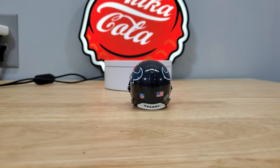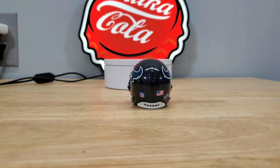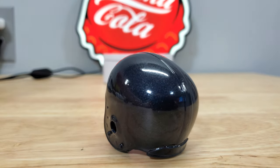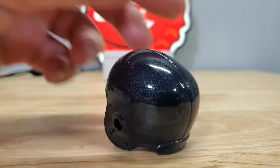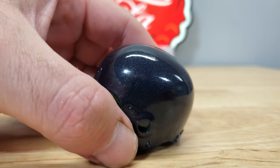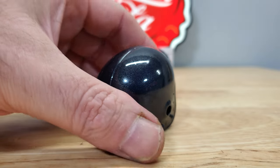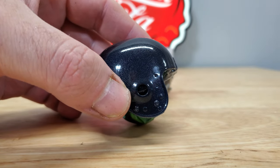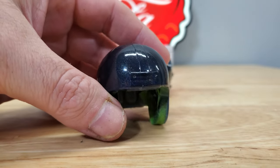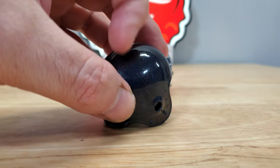This helmet is painted with RPO paint — the official paint, the same exact paint they use to paint the actual helmets. You can see the metal flake in there — it's a little dirty there, but see the metallic finish? That paint job is such a nice paint job. I really enjoyed painting these. It's so satisfying, and this is a really durable paint too — it's not going to scratch easily.